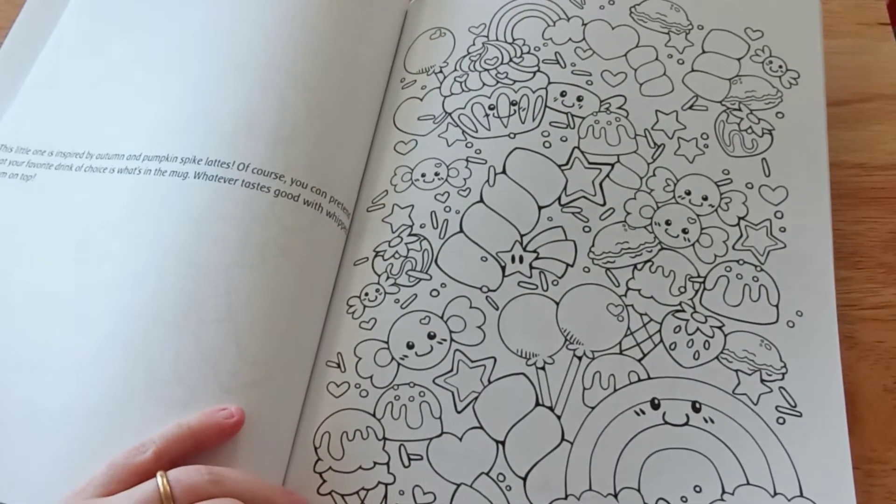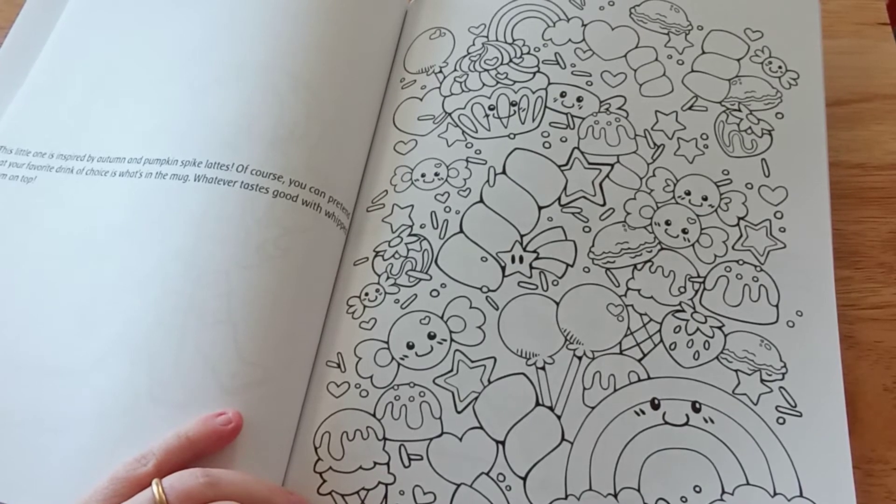That is a very busy page. That's kind of kawaii-ish.